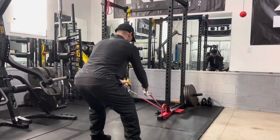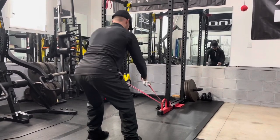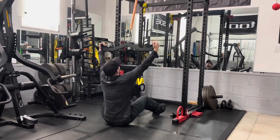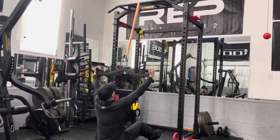Here's a standing row. Don't feel limited to just using handles — you can use any attachment. Here I've got a seated pullover.